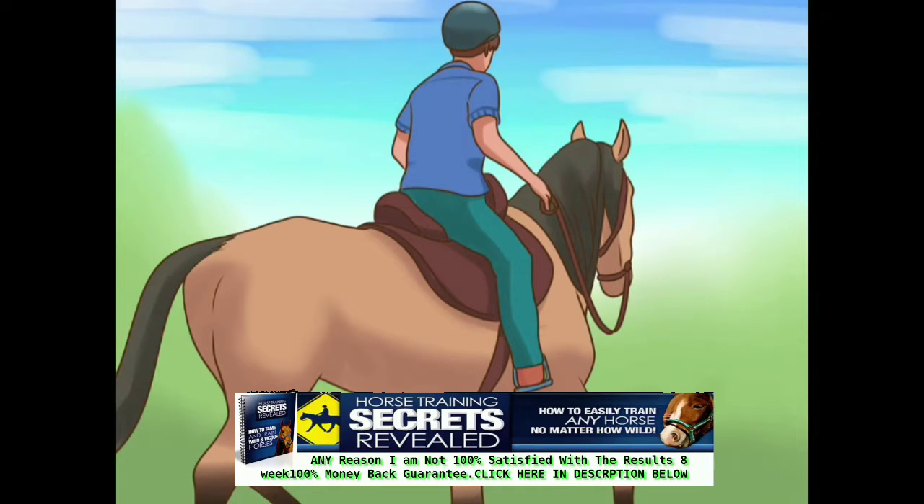Start off at a gentle walk. Go to a safe, secure place and ask your horse to walk forward or in a large circle. Make sure you have plenty of space on all sides to move around.